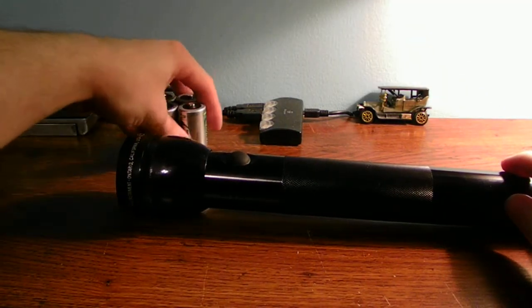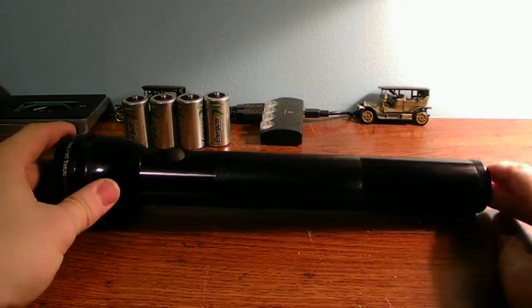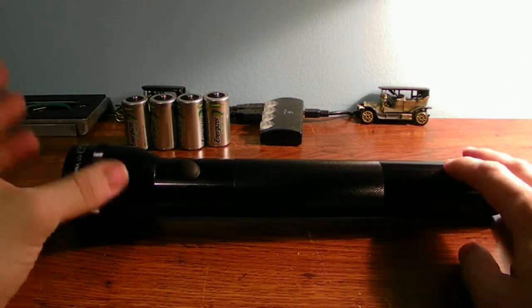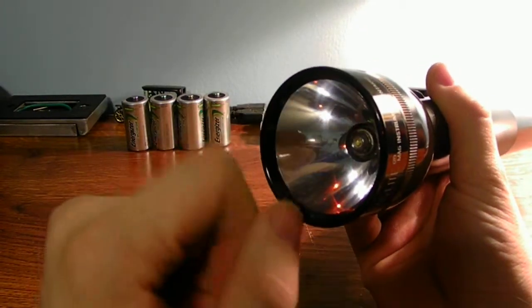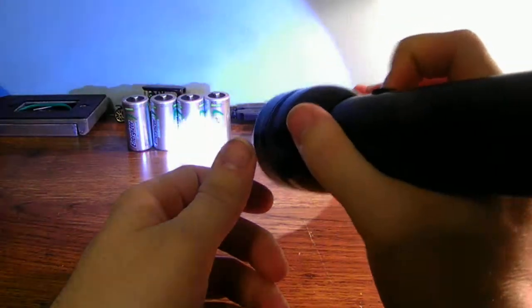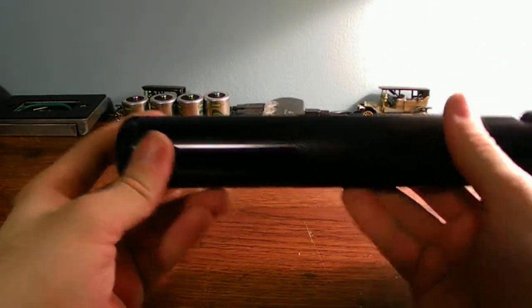That's how you get your 3-cell mag light to work off of rechargeable batteries. These are rechargeable — you can use regular batteries if you want, but I chose rechargeable because it's easier and I don't have to keep buying extra batteries when my flashlight dies. This is a 3-watt LED. I will be replacing the plastic lens with a glass lens eventually — it's already scratched up. It's very bright on some occasions.